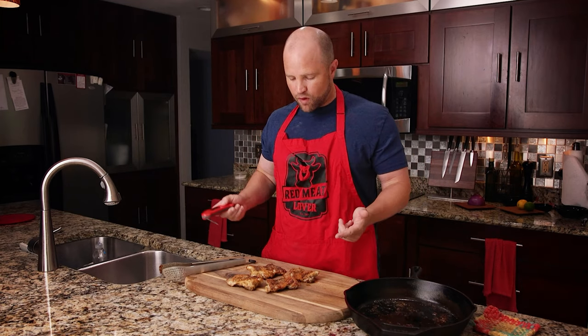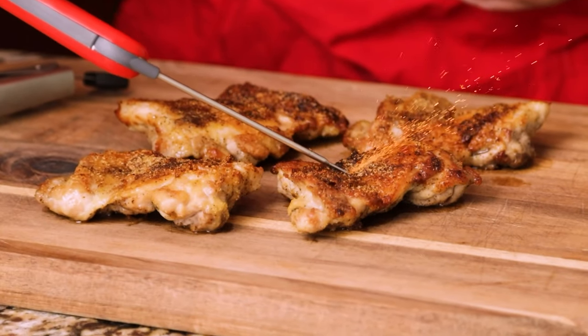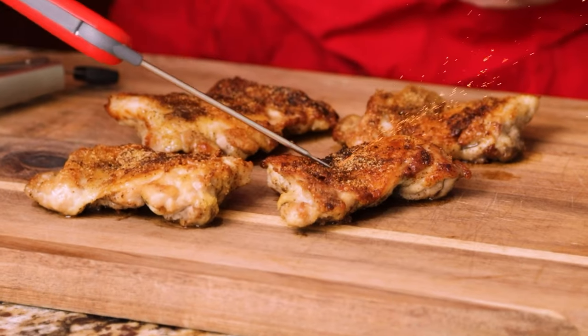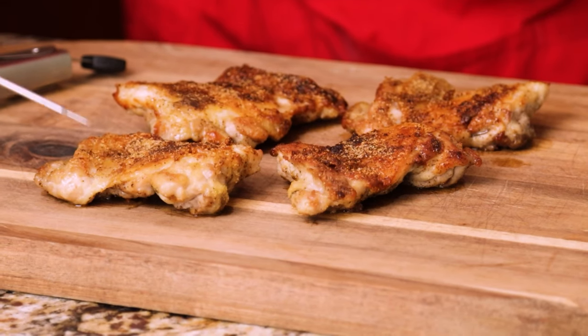Now when it comes to crispiness, let's see if they make that crispy sound. One way to test for that is to take the edge of your thermometer and just rub it across the top of the skin. Listen to that — we've done that with chicken wings before. That is crispy chicken skin. I'm going to let these cool down for about five minutes and then we'll come back for the taste test.